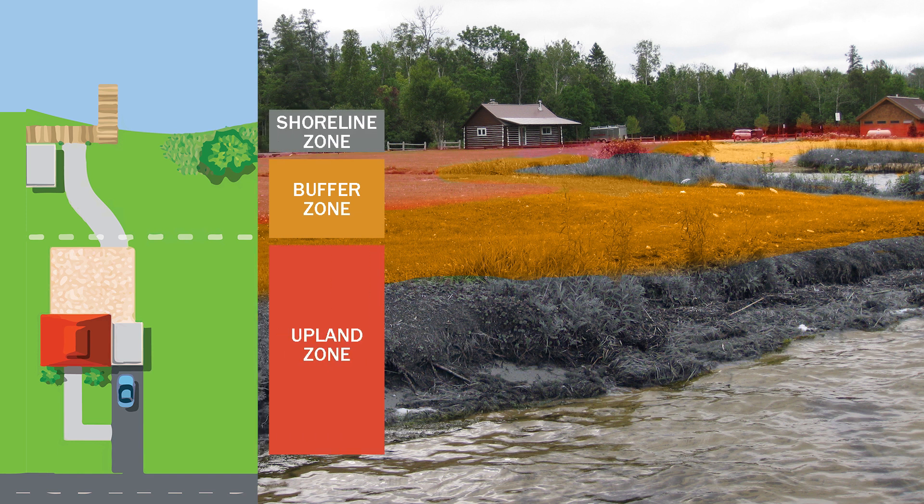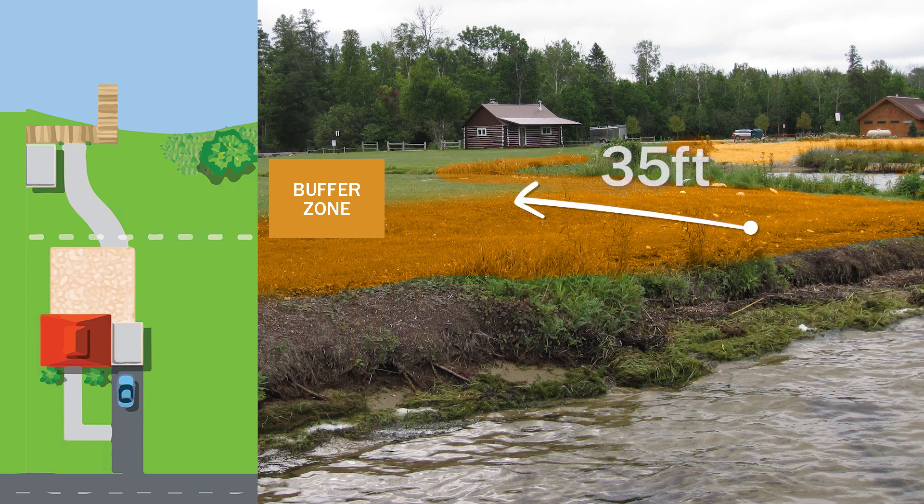For the Shoreline Stewards Program, the buffer zone is measured as 35 feet deep, starting at the top of the lake bank and extending away from the lake.